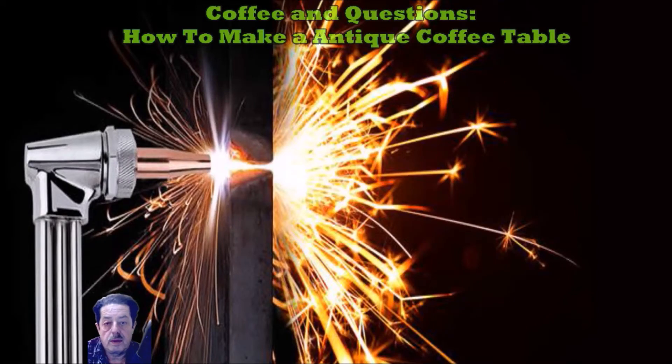Good morning everybody. Today's topic on coffee and questions is I had a friend send me a photo of something he found on the web, and he replicated it making himself a coffee table. I thought this is not a complicated project. It's something that would be a nice quick tip video. So I'm going to go ahead and change the picture and we're going to talk about how easy it can be to make something very decorative.